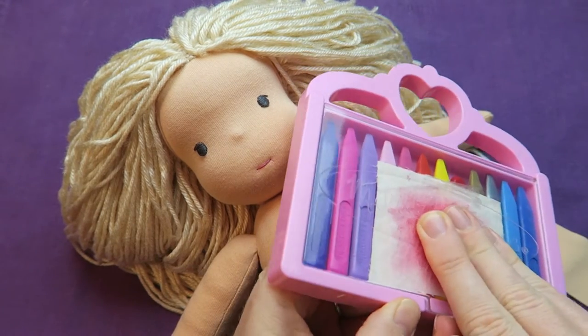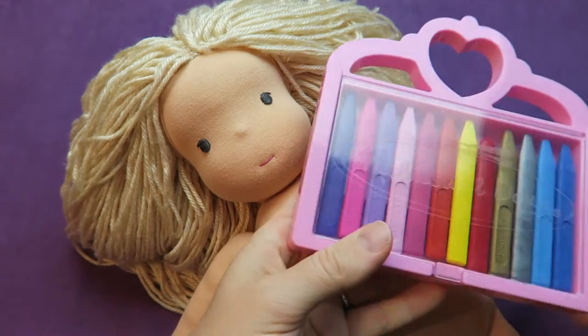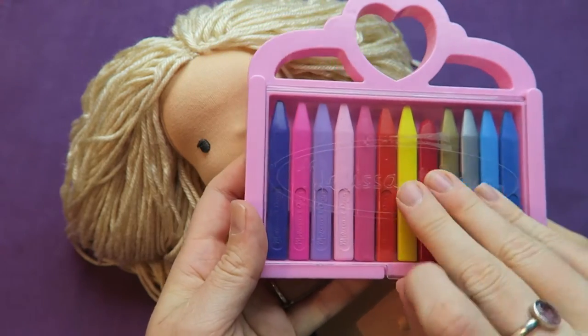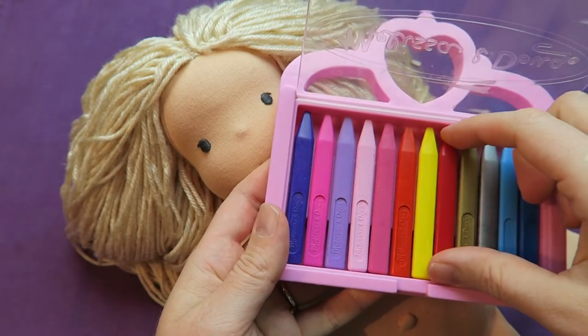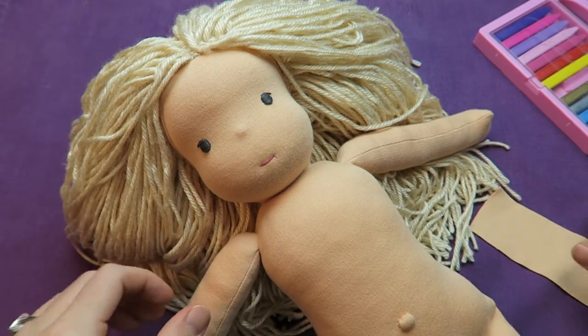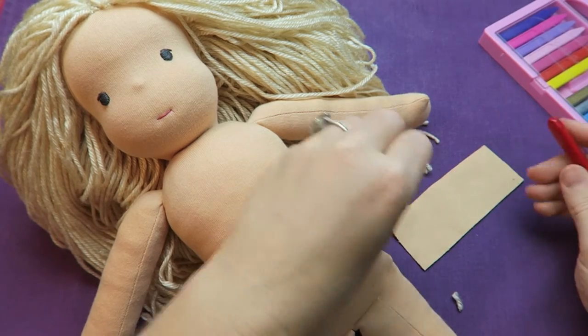The first time I wanted to give my dolls some rosy cheeks I was so terrified to ruin the doll, because I had spent hours and hours making it. But not to worry — you can practice on the back of the doll's head, or you can be really careful. Also, the rosy cheeks fade over time so you have to redo them every now and again.